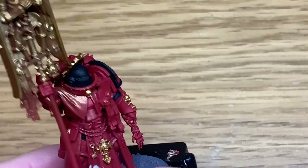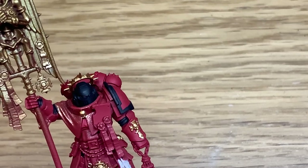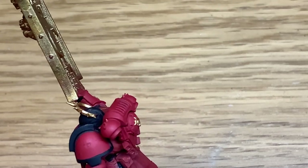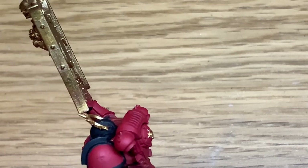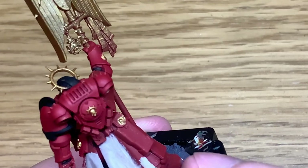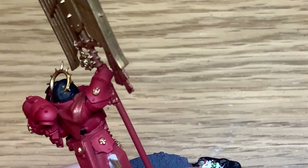Now I'm going to use Citadel Rakarth Flesh and I'm going to paint all of his robes and also the skeleton and the parchment bits of the purity seals. The skeleton does look slightly different in the finished pictures but I included the parts here to show how to paint this skeleton.